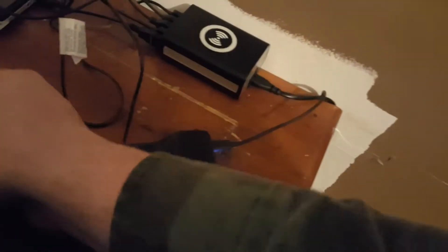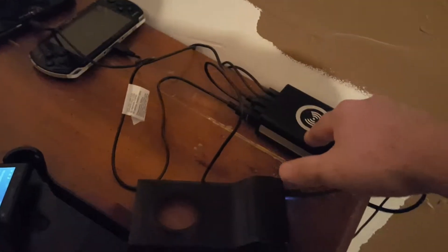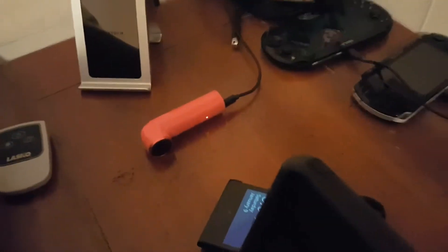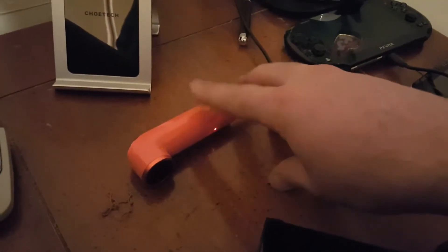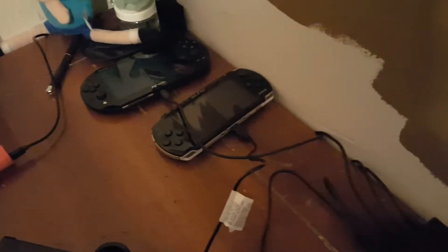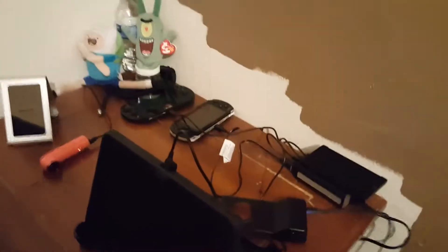It is this little guy right here. Currently, this is charging this, and this, and that. Normally it's charging my phone on the iron stand here, but I put this on charge just to have every plug plugged — PSP, PS Vita. And then on top I have my Windows Lumia 1020 that charges right on top of there. So that is six devices charging off of one plug, which is just awesome.